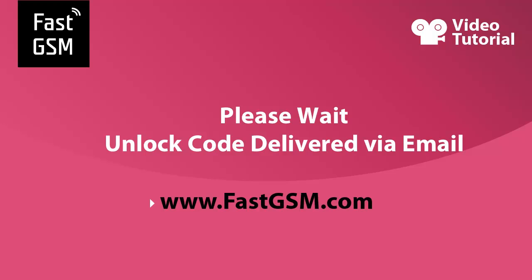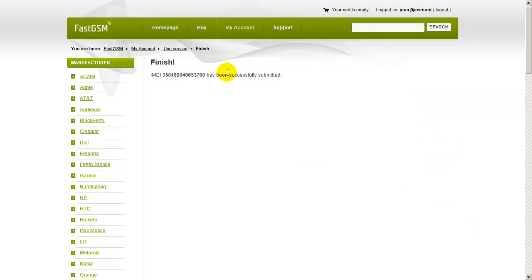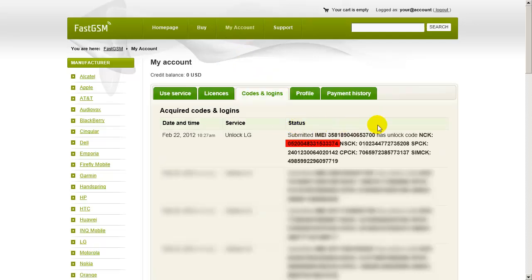Now please wait until you receive the unique Unlock Code that will be sent to you by email. You can also read the Unlock Code from codes and logins at my account.